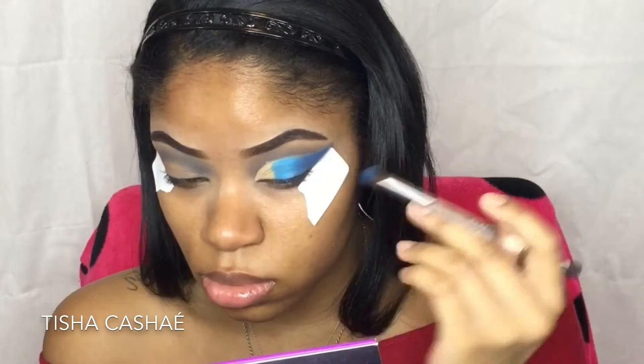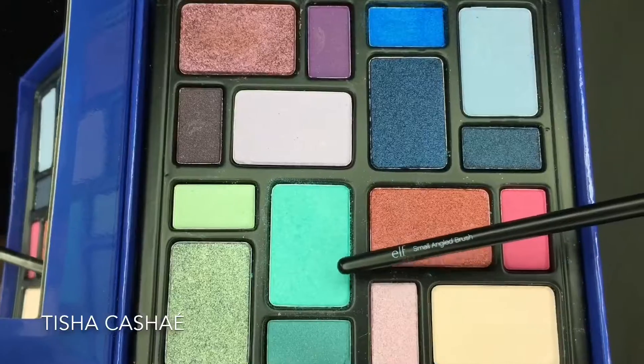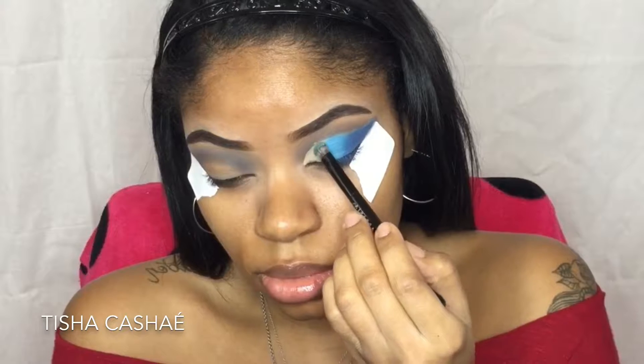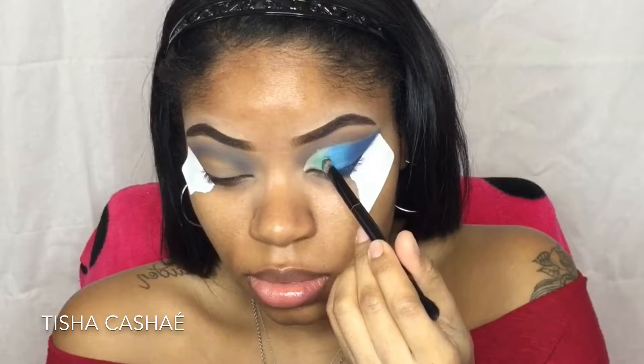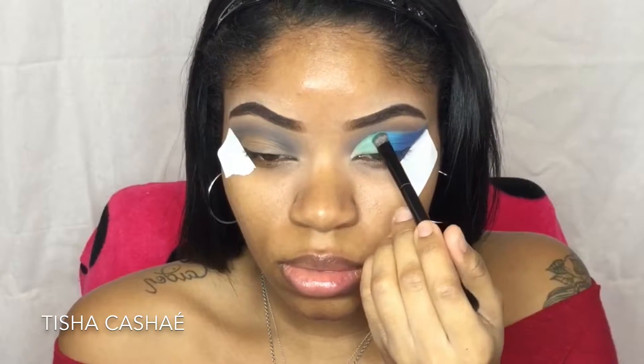Once I'm done packing on the lighter blue shade, I'm going to flip to the darker blue shade on the brush and blend these two together. The next shade I'm using is called Mermaid — it's a turquoise shade — and I'm going to pack that onto the rest of the concealer area.